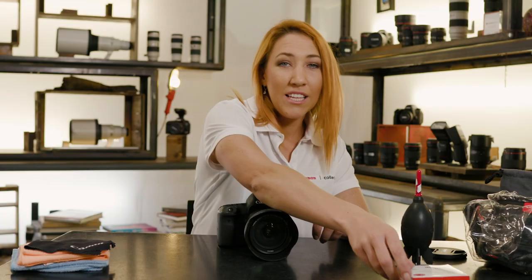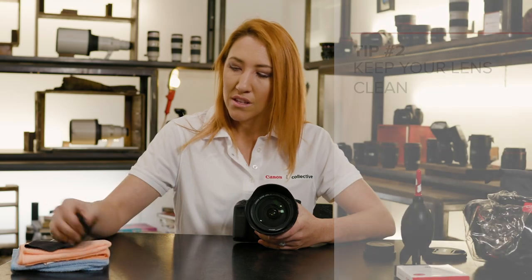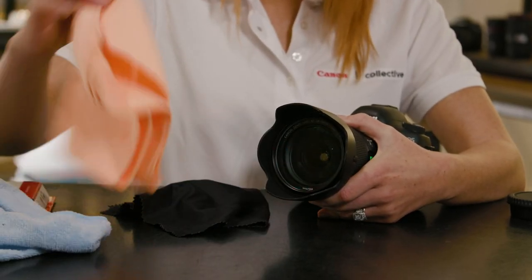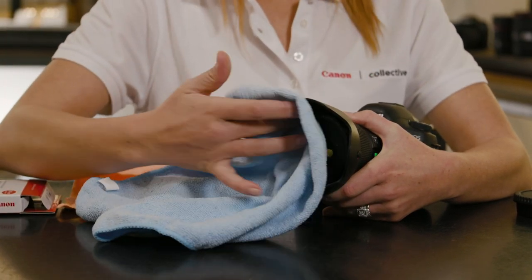Just like your lenses, you need to make sure that we keep the glass nice and clean. Particularly if you're shooting out by the ocean, you might get some sea spray or fog or mist on the front of the lens, so we need to make sure we keep it nice and clean. A lens cleaning cloth is a great thing to have in your kit.